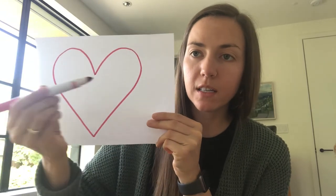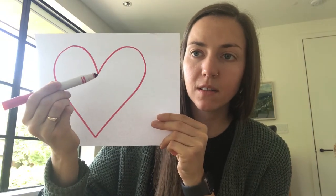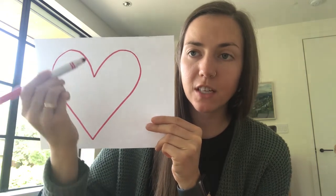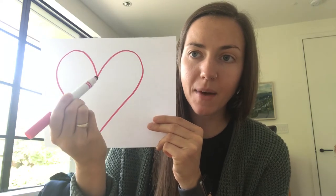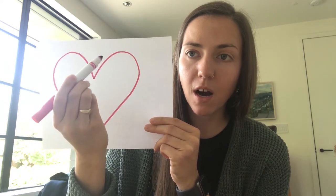So the first thing that we need to do today is take one of our markers or our pencils and draw a big heart on our piece of paper. When I draw a heart I start in the middle and I draw almost a circle, but instead of finishing the circle I draw around and then I make my line straight. And then I come back to the middle again, draw almost a circle, make my line straight, and connect it on the bottom.